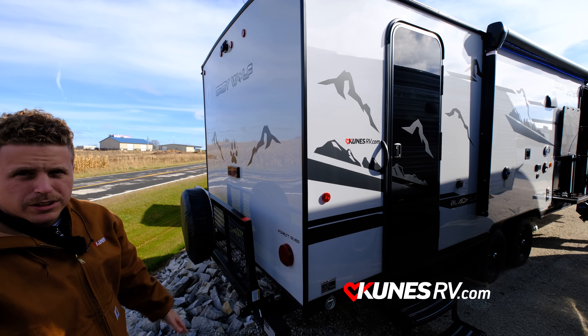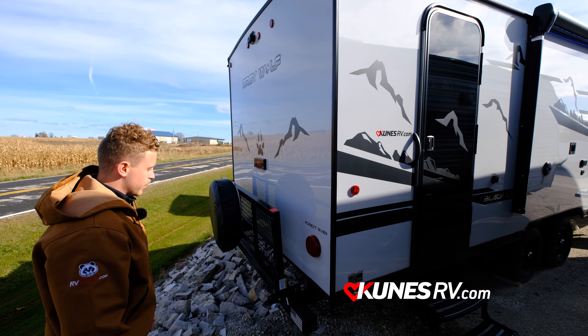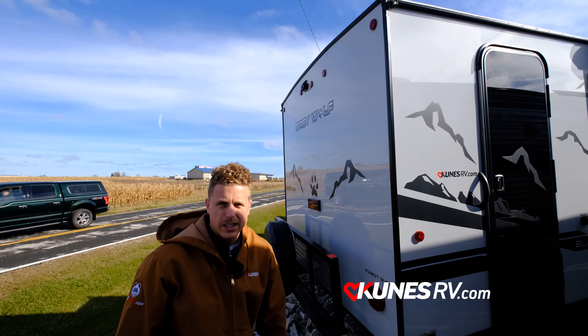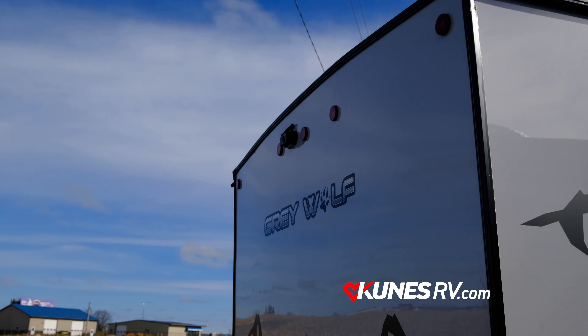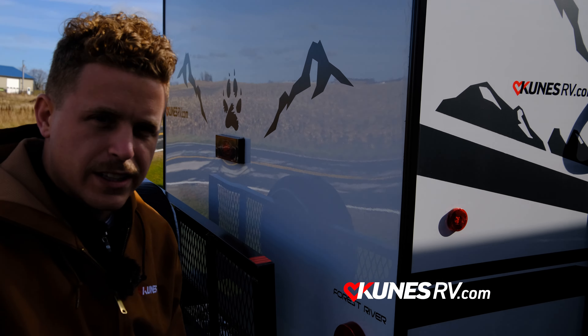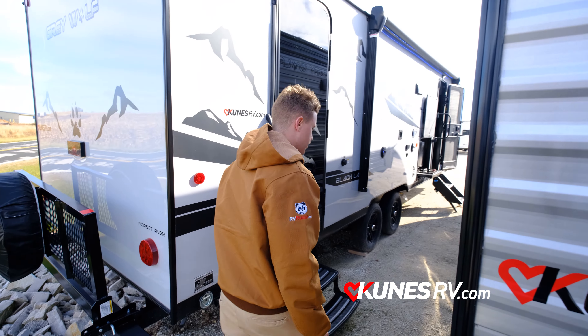Cherokee also comes with an installed backup camera, which is very neat. You have a guard rail as well so you could set up a cooler or anything you'd like right there, and it does come with a spare tire. All right, let's head inside and check it out.